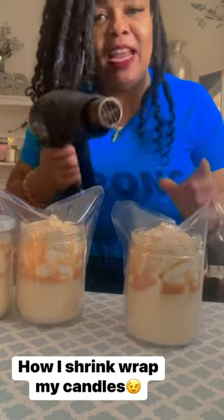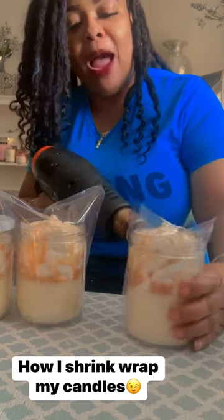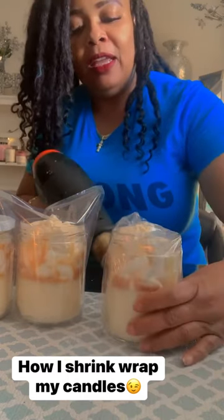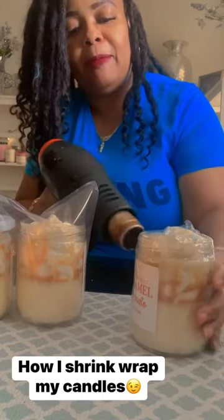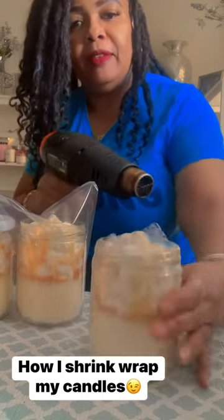I let my heat gun — it's gonna get hot. I hit the bottom first, which means I'm tugging it at the bottom. There's nothing to it. I wanted to catch it at the bottom first so it snaps and just starts shrinking right there. Then I'll take it across the top, let it hit, and it shrink wraps good and tight. That's it, done.